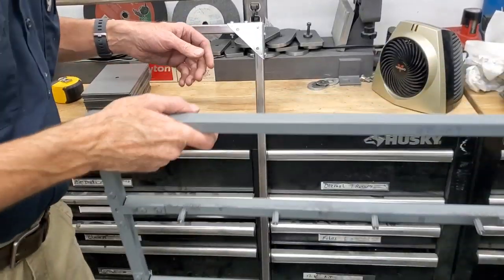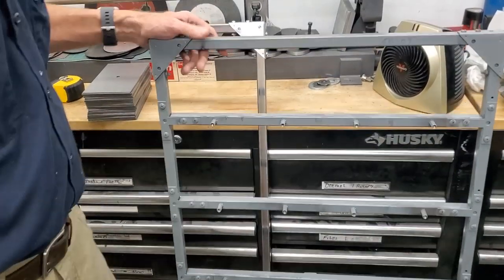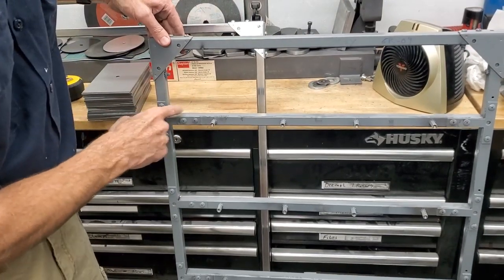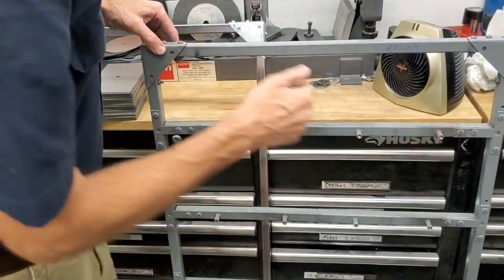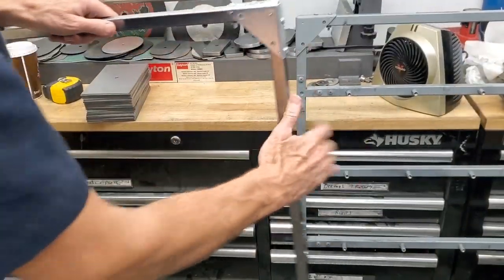So this is what the racks look like. I've already made a couple of these, but I'm going to make a couple more. These are just tests so far. I'm just putting these corner brackets on. What we're going to be making are the cross pieces right here. I've already made the frame right here.